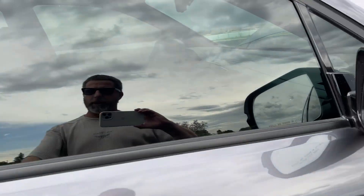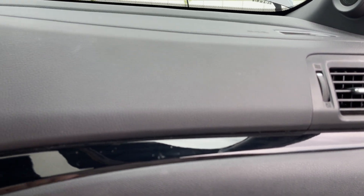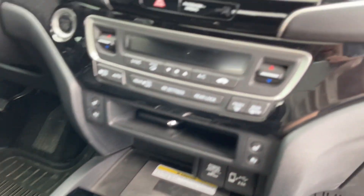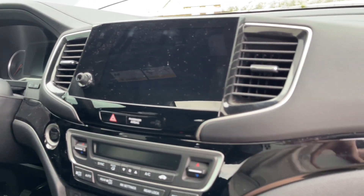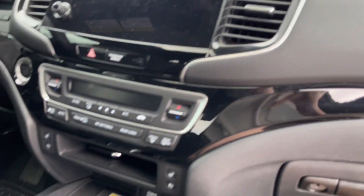Some of this black piano inside — I was worried about this stuff. But to be honest, it's pretty clean still. There are a couple spots from who knows what — sticky fingers from kids — and there's been dogs in here and all that. But this piano black is holding up good.